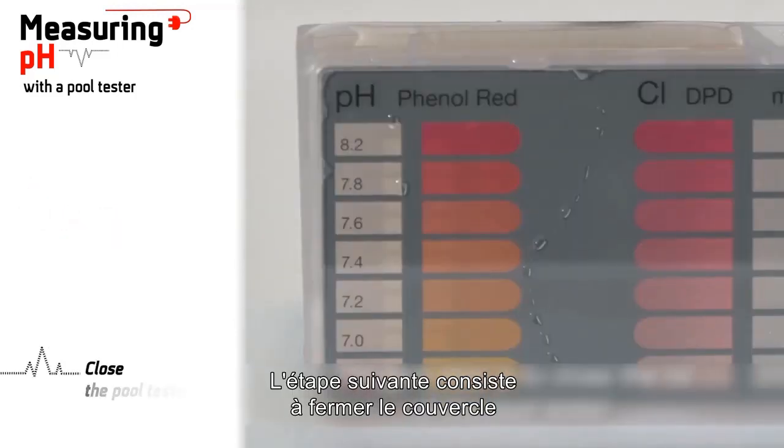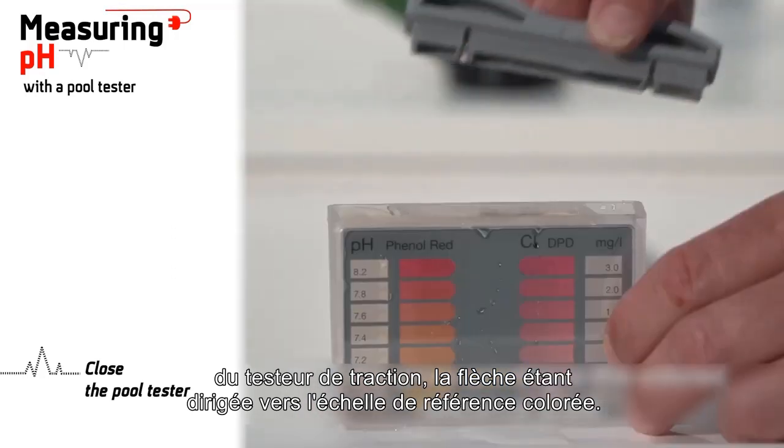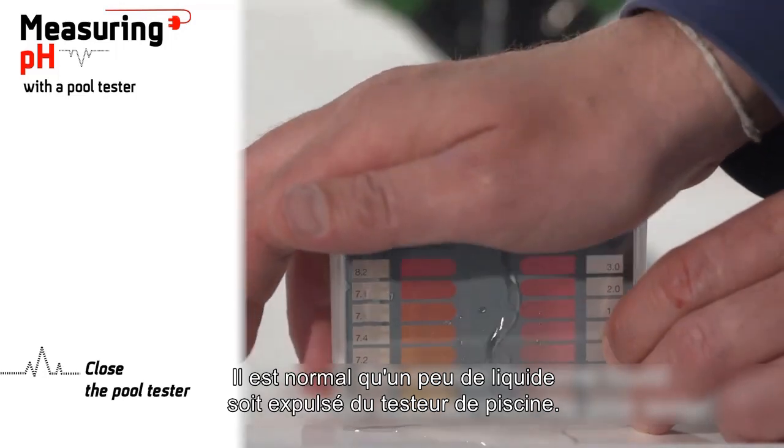The next step is to close the lid of the pull tester with the arrow pointing to the colored reference scale. It is normal for some liquid to be expelled from the pull tester.